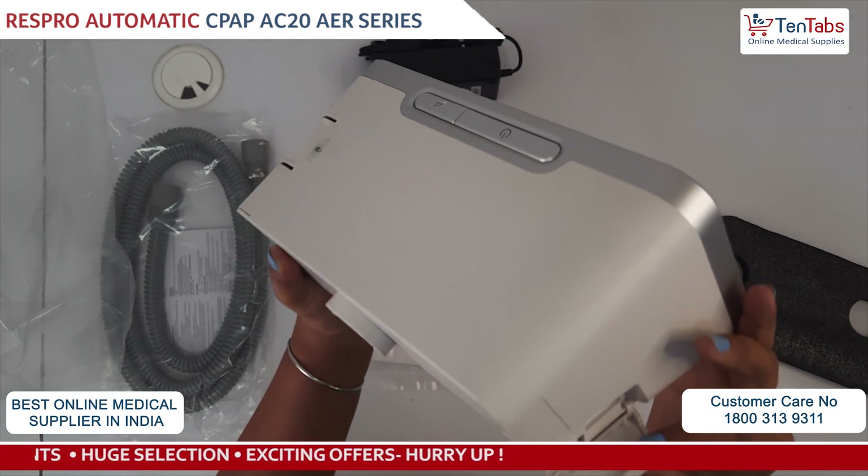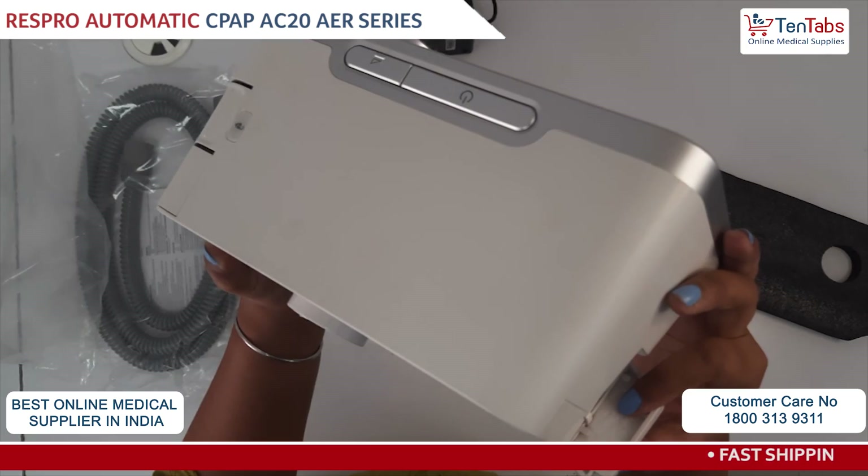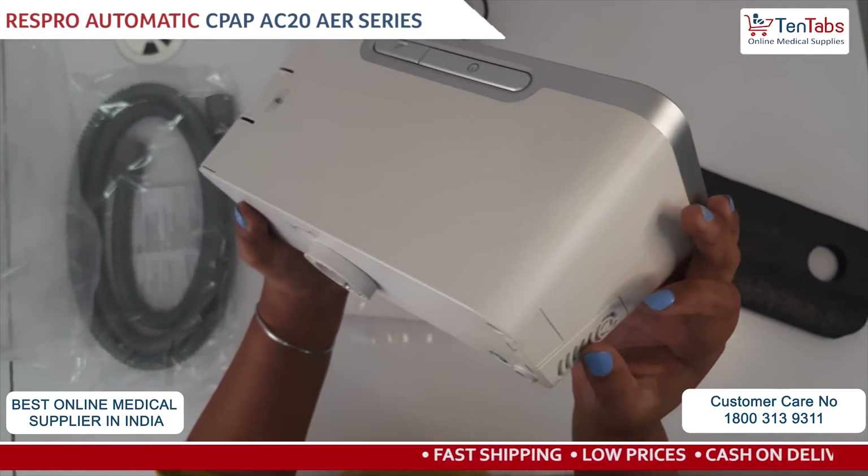There is also an option to put the filter here. You can take it out, clean it, or if you want you can change it as well, and then put it back.